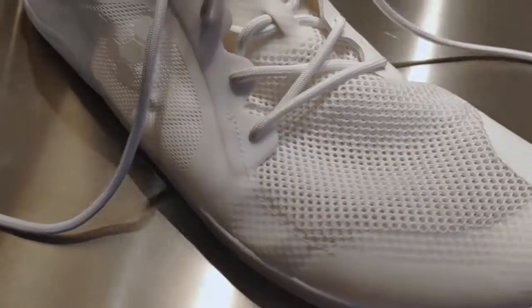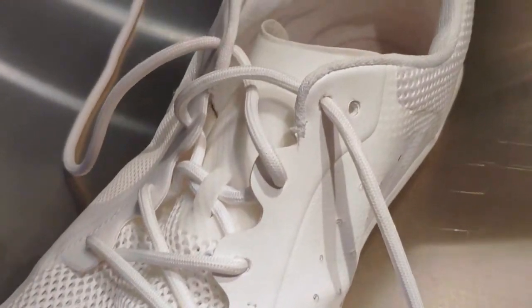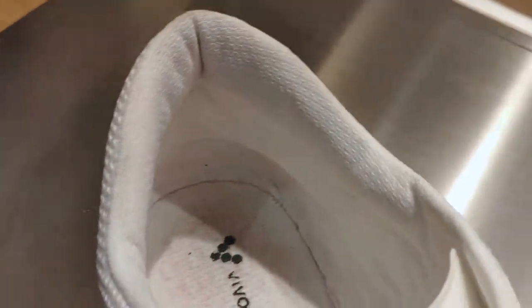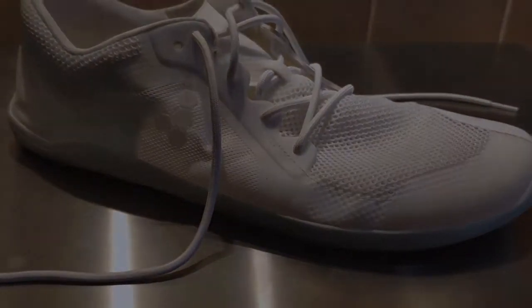Hi, my name is James Smith and today I'm going to be reviewing the Vivo Barefoot Primus Light. Now it's been a while since I've reviewed a barefoot shoe, so I was really looking forward to seeing how we got on, especially compared to the Vivo Barefoot Stealth 2, which was a fantastic shoe to test, and the Xero Shoes Prio.